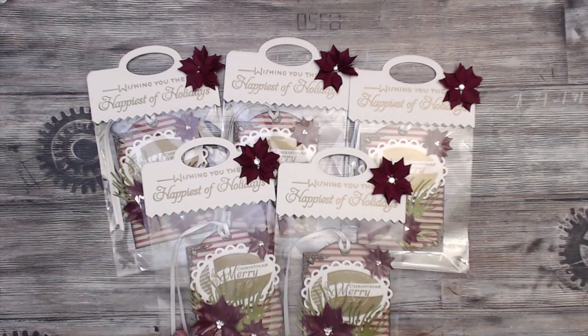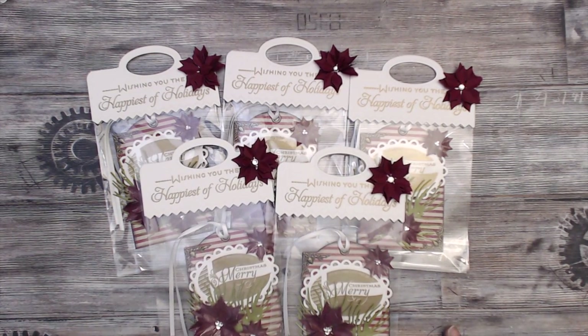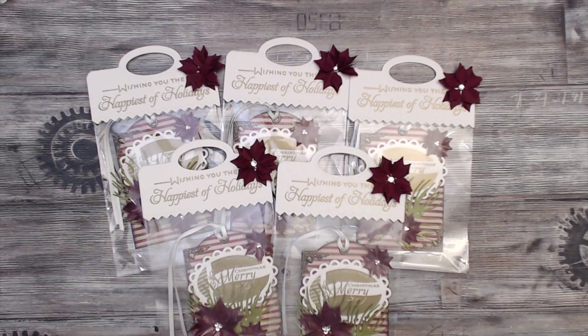Hey everybody, it's Tamika and we are back with the final group in the theme shape gift tag swap series. This group is basic shapes — it's the group that I'm in, so I'm so excited that these are mine.